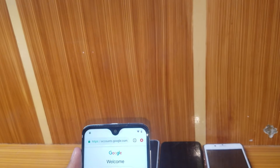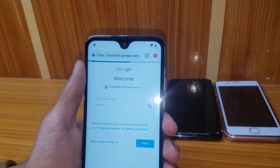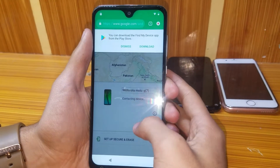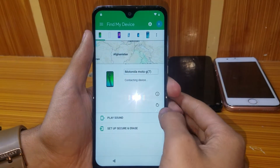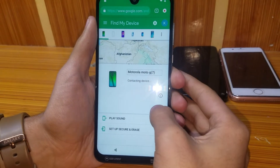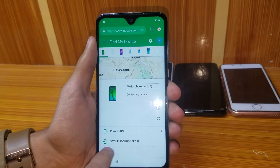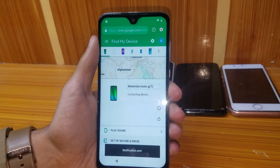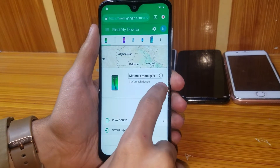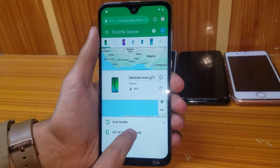Enter your account — I've signed in. Dismiss it and refresh. It's contacting the device now. It says 'Set up security' and a notification has been sent. It can't reach the device — try again. Now it's online, showing charging.